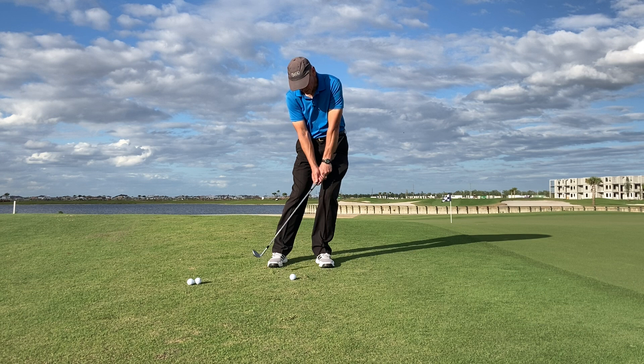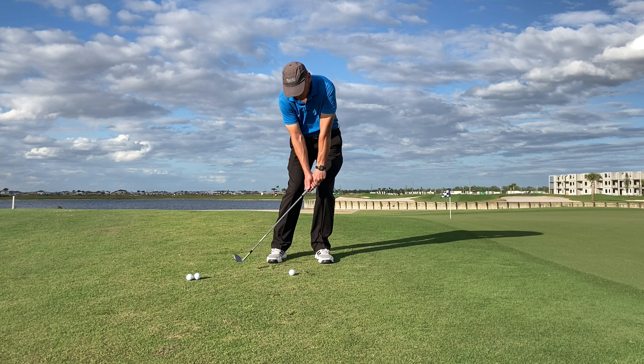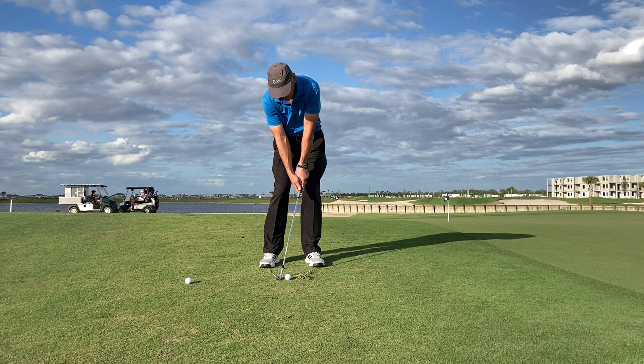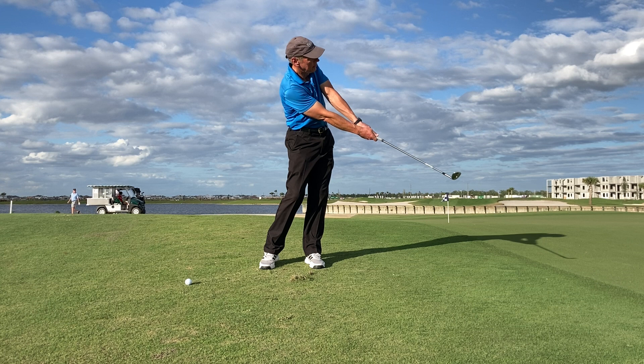And you can then have total control over where you're chipping. Wait on the left side so that the hands can easily get ahead — hands always ahead. Hinge and hold the release. Really simple stuff. And then once you get good at this, you can start going high and low and all that other good stuff. Hinge. Hold the release. Get close.